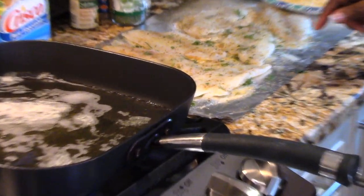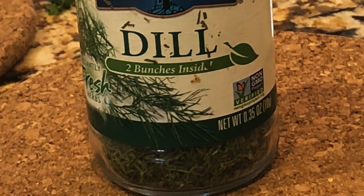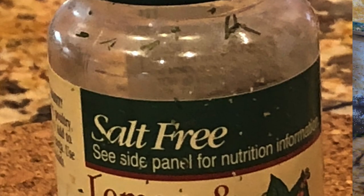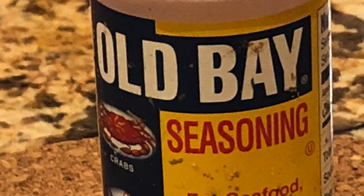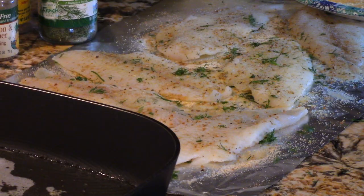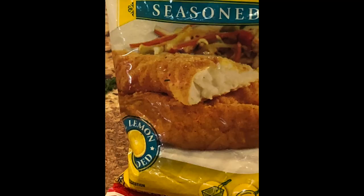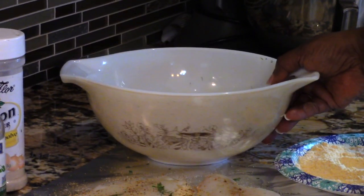I seasoned the flounder with some fresh dill — or dried dill works fine too — some lemon pepper, no salt, and a little bit of Old Bay on each side, just a little because Old Bay is salty, plus a little onion powder. For the coating, I mix together two seasonings: one is a bread crumb and one is a crispier coating. I also have two eggs in a bowl.